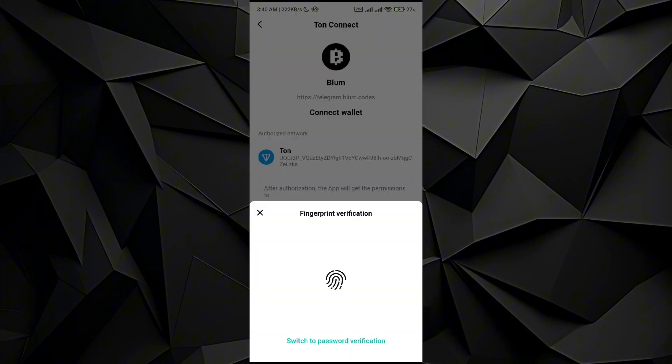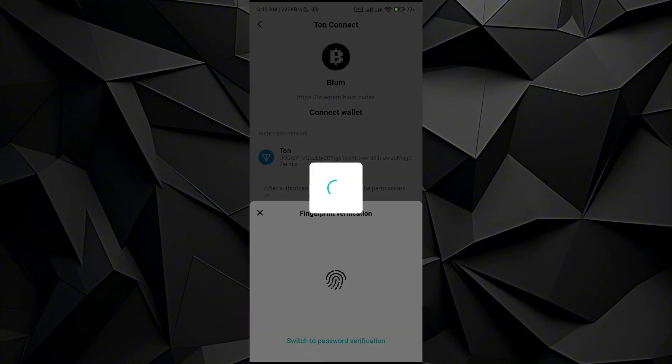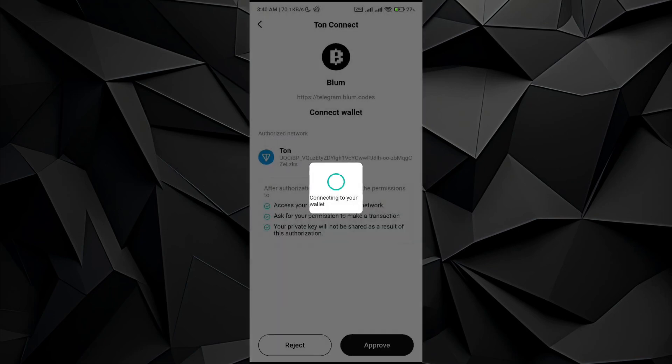Once I tap Approve, it will ask for authentication via my fingerprint. After that, it will simply connect Blump with my Bitcat wallet. I hope you find this video helpful — if you do, please consider subscribing to my channel.